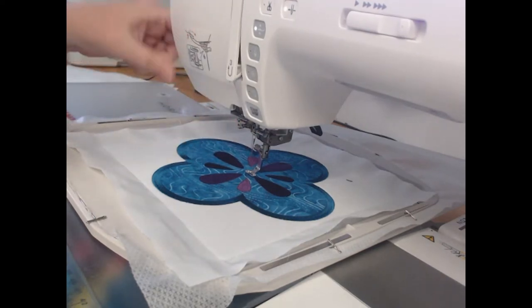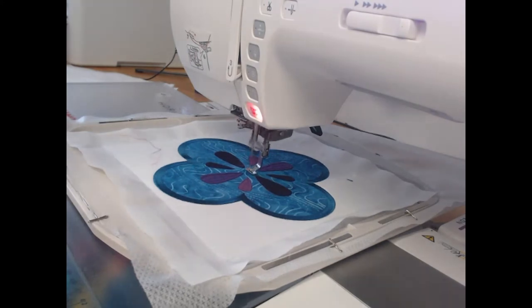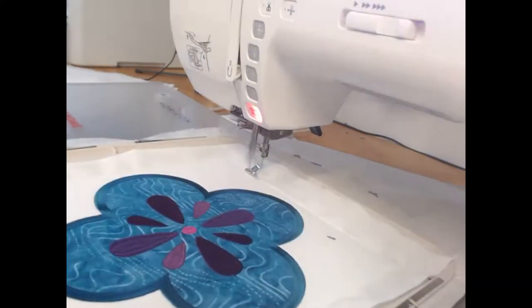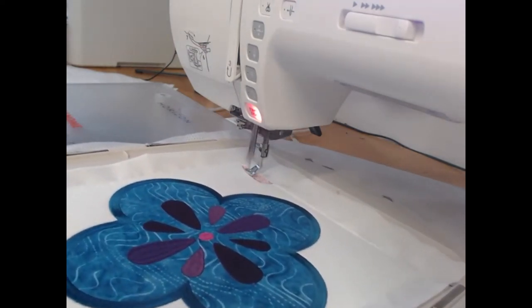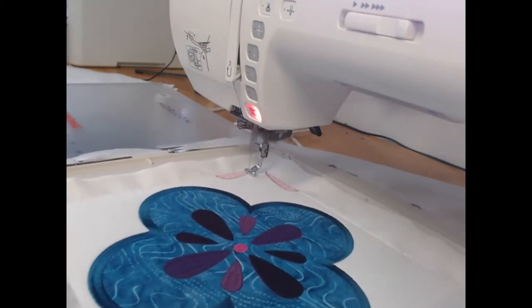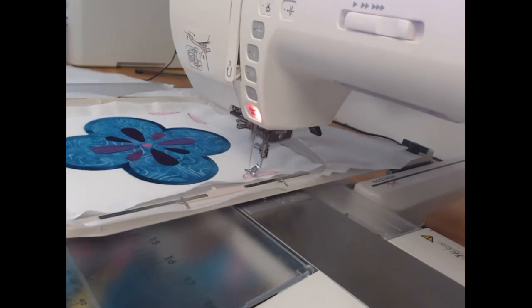The deep pink is going to do the satin stitch in the middle of that applique object, and it is also going to do stitching around the edges of the block. Now what you will notice here is that the stitching that we are doing is over the line that we originally made holding down the fabric, creating the edge of the block. That's okay because we've used wash-away thread — those threads are going to come out.